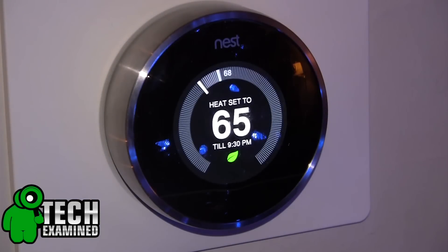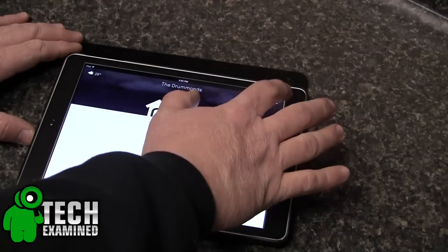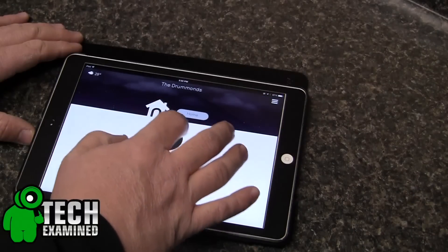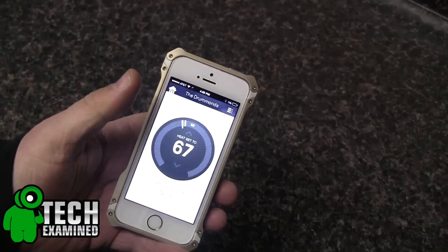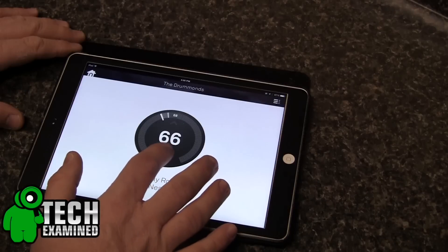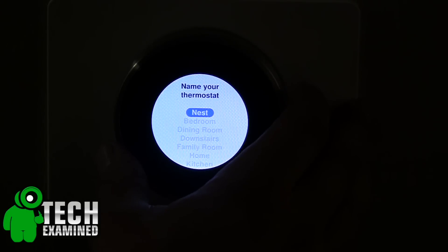What I really like about the Nest is the application available for Android and iOS that you can download right to your phone or tablet, where you can actually change the thermostat on the go. We've done this a couple of times — I've been out, forgot to change it, was worried about the auto-away feature, so I went ahead and set it down before we were coming home. I wanted to make sure it was nice and toasty, so I would warm it up about five minutes before we got home so the heat was blowing nice and warm once we came inside.